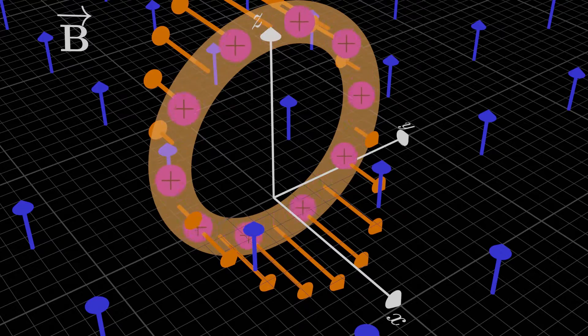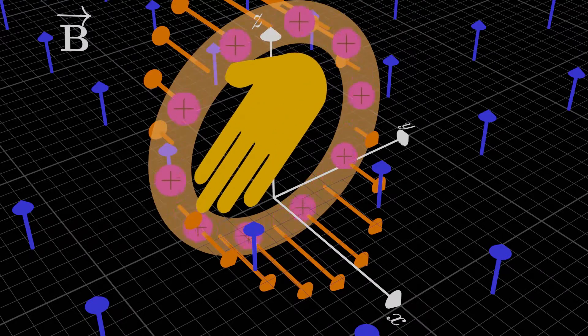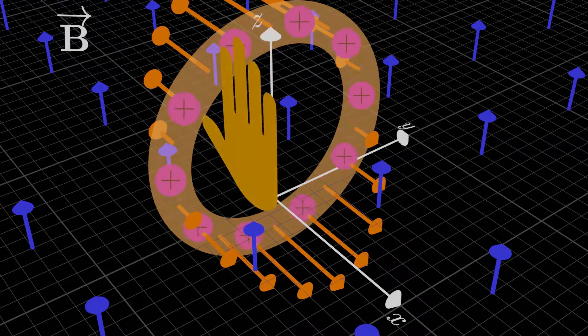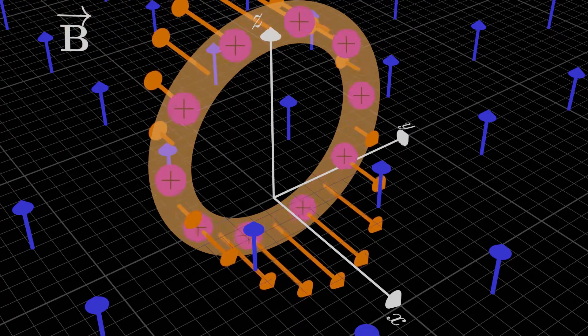Using the right-hand rule, we can figure out the force on each segment of the loop. We point our right fingers in the direction of the current or the charge velocity, and curl them in the direction of the magnetic field, and then our thumb points in the direction of the force at that point. All of the little force elements on each segment of the loop just end up cancelling out.